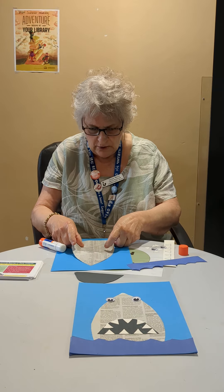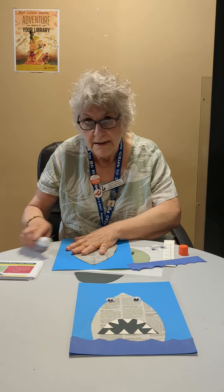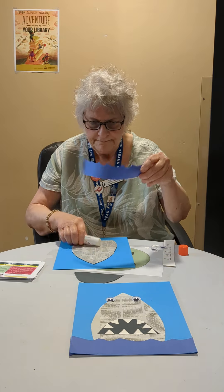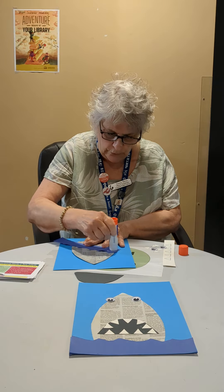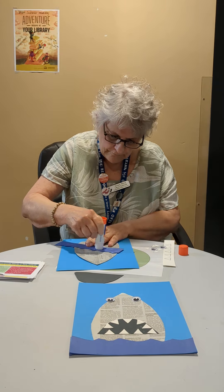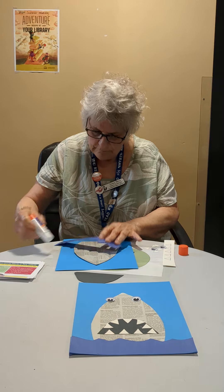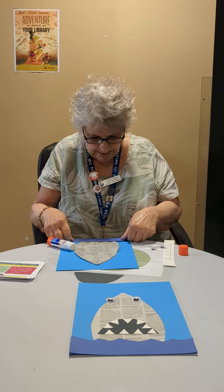Stick it about here — it doesn't have to be precise, but part of the head needs to be under the ocean waves. There they are — blue, blue, blue! So let's glue the back of the waves. That goes right here.